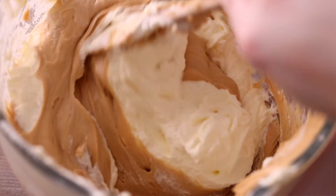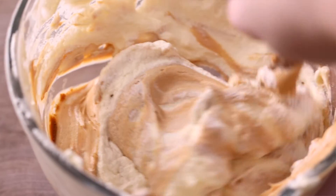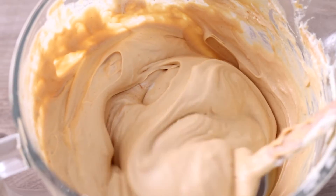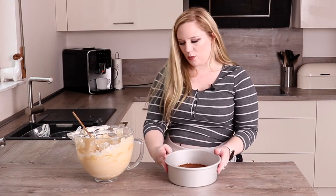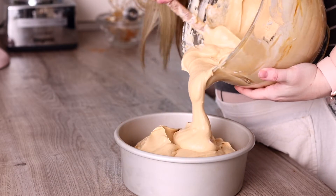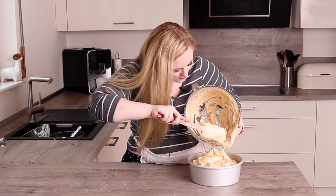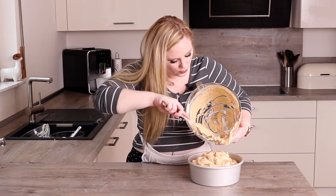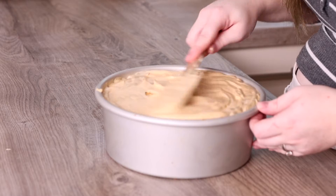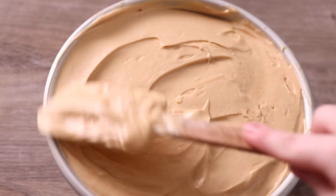How gorgeous does that look? You just want to keep folding until it's totally incorporated so there are no more streaks of white — this is how it looks when it's done. Then we're just going to take the cheesecake pan we prepared earlier and pour this in, making sure to get every last bit of Biscoffee goodness out. This is a tall cheesecake so make sure you have quite a tall cake pan. I'm just trying to smooth it out — we're going to put a topping on anyway so it doesn't have to be perfect, but a nice flat base helps.